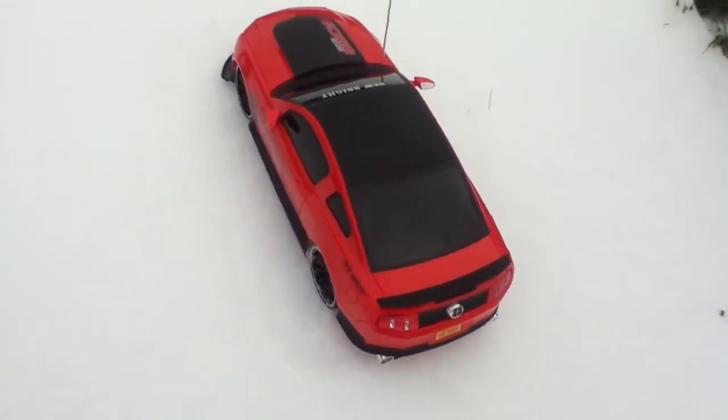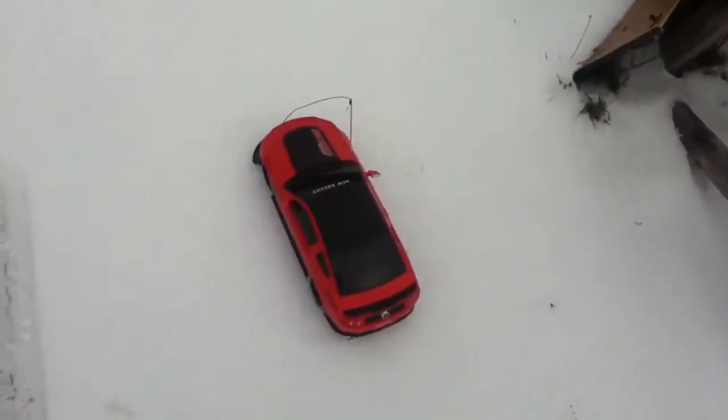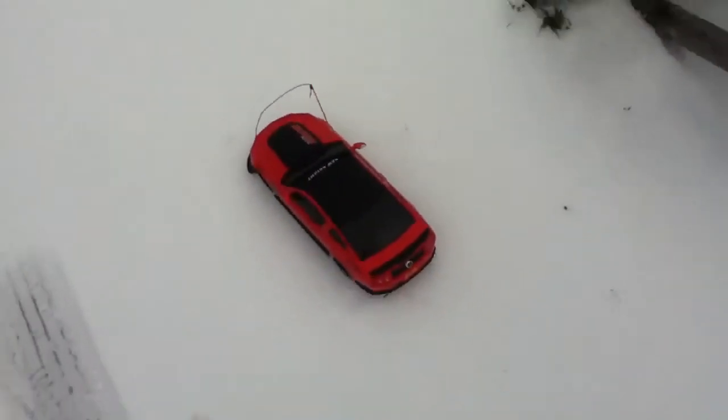Hey YouTube, this is Mario E104. Today is a lot brighter day, so I'm going to try it in the snow, and it's going to end up looking like it's drifting, and then I'm going to try it in the road. So here we go.